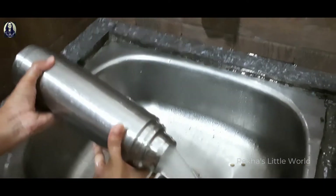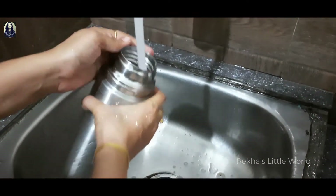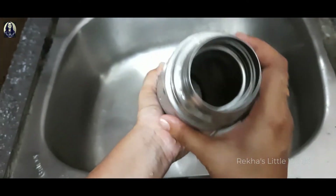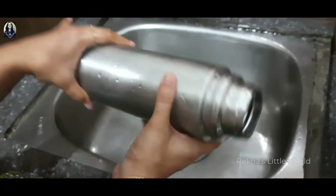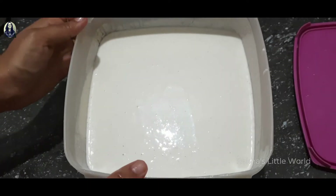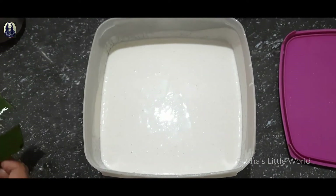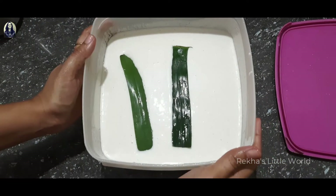Now, let's cut this off. When we have a bottle of milk, we will take a bottle of water. This is a bad smell. This is the coffee, so we will have a bottle of water for two minutes. We will have a bottle of water.